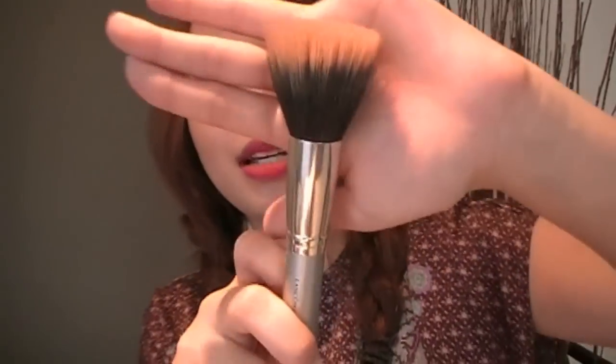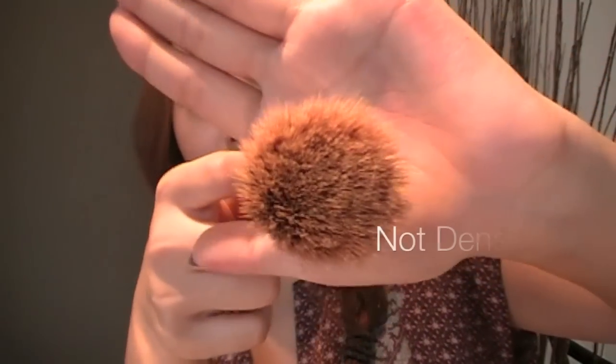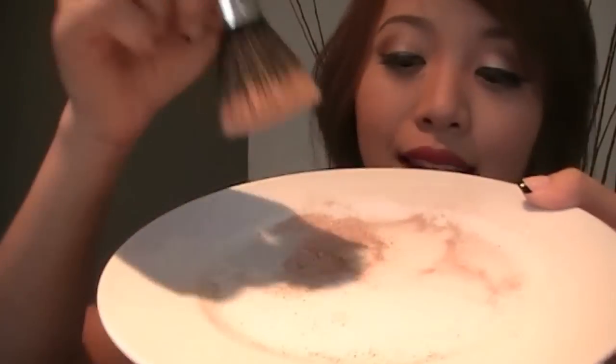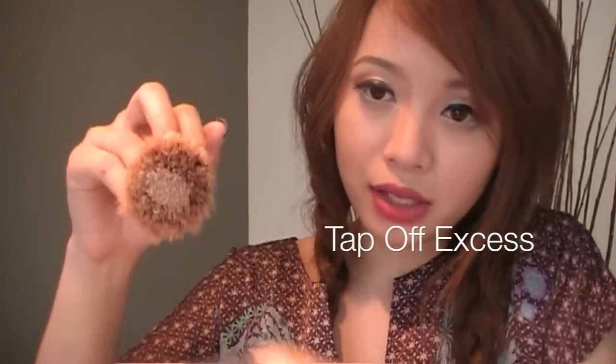I'm going to use a stippling blush brush and this is by Lancome. As you can see, the hairs are not as dense, so it's not going to disperse as much product. I wanted to layer the bronzer — I didn't want to just put it on my face, because I think that's really important about bronzer. It's all about layering, it's all about adjusting it. So here it is, and I'm just going to tap it in like this, and then tap off the excess.